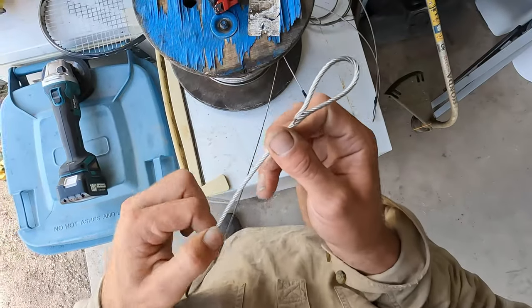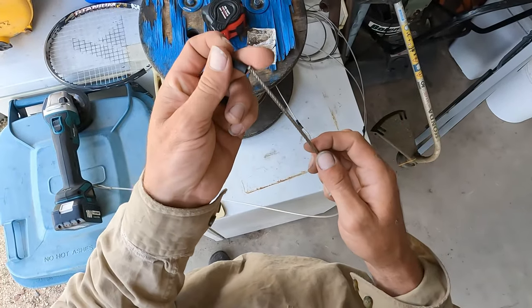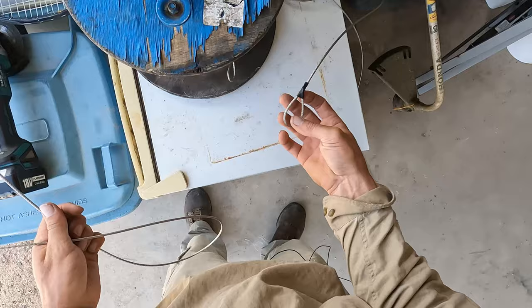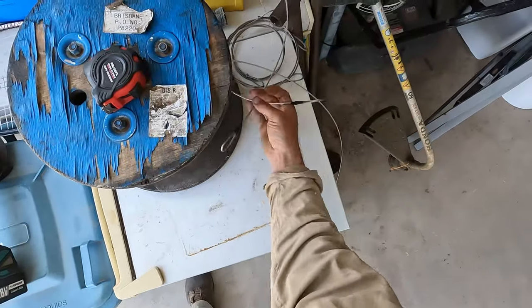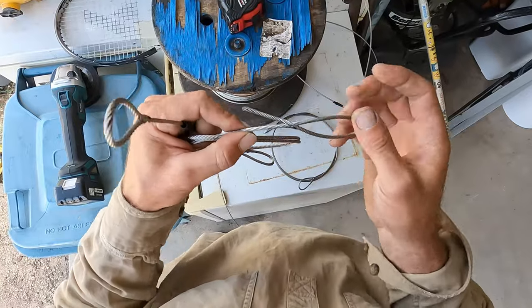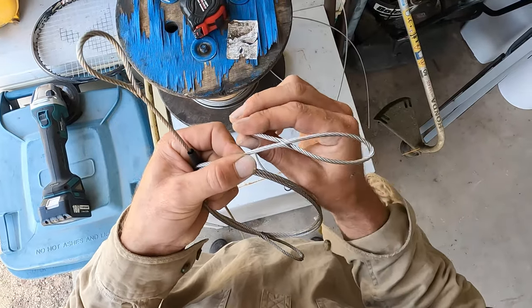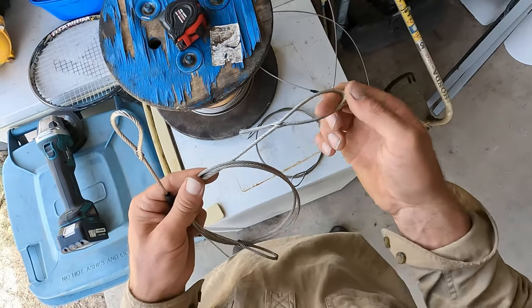I'll just put a bit of heat shrink over them so it makes it look a bit tidier. There's one I've done earlier. There are a couple of different ways to do this — this is one I learned to do first. It comes through and spirals around, then goes past and back onto itself. It's a very strong loop — about 90% the strength of the cable.